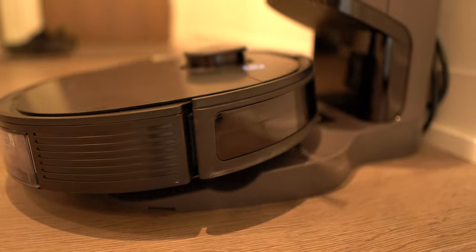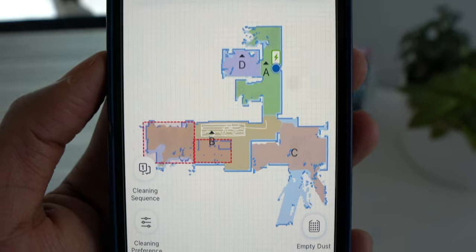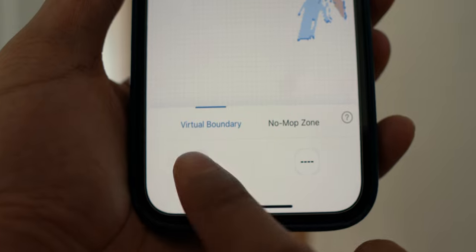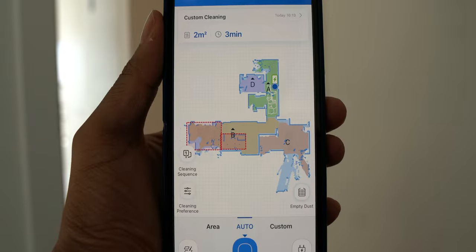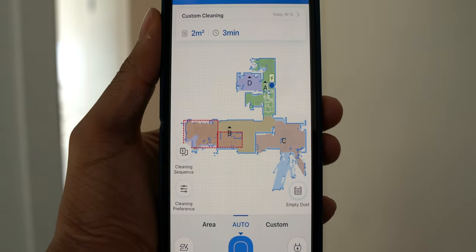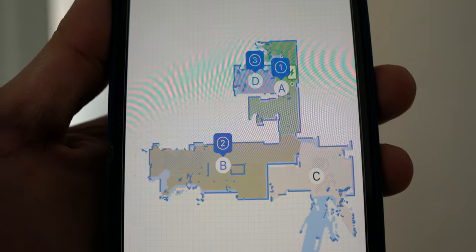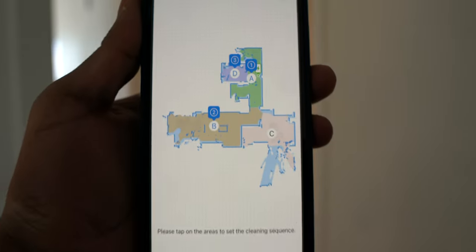What's even cooler, in my opinion, is the true mapping feature built into this robot. When you buy the robot for the first time, it prompts you to let it create a map of your home. Once it's done, it returns to the charging station and you have an interactive map that you can use for a more personalized cleaning experience. You can set boundaries on the map where you do not want the vacuum to go, divide different parts of your home into sections, and even set the vacuum to only go to specific parts of the home in a specific order.